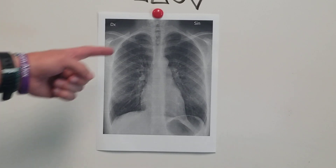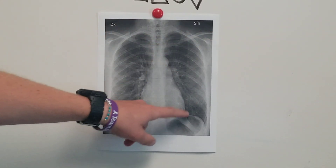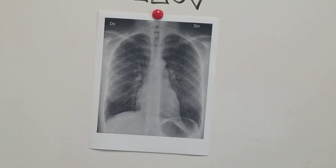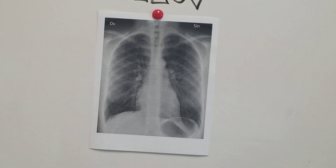So again, A through G — you do airway, bones, cardiac silhouette, check your diaphragm, look for extra things like extra tubes, lines, and devices, look at your lung fields, and last thing, look at your stomach. And that's A through G, how you read a chest x-ray. Thanks.